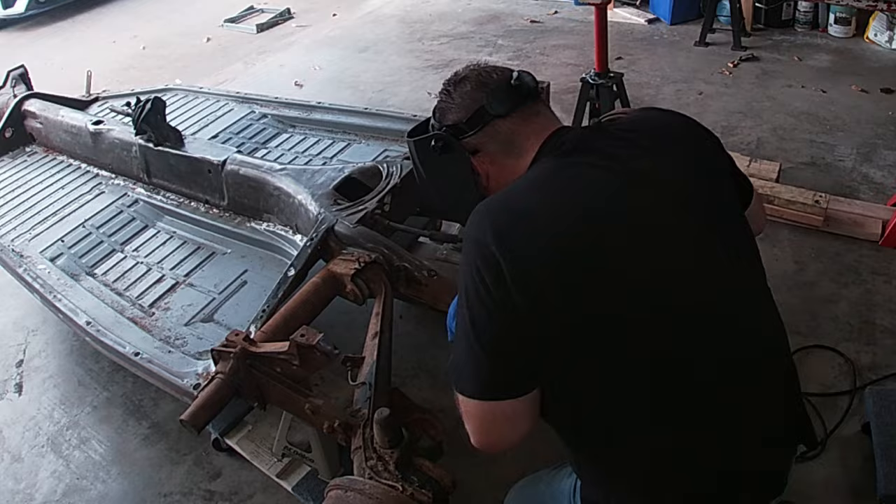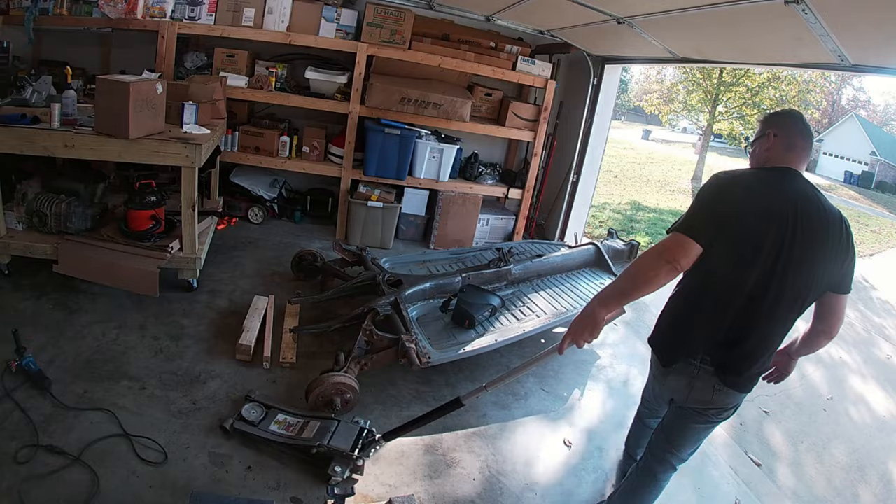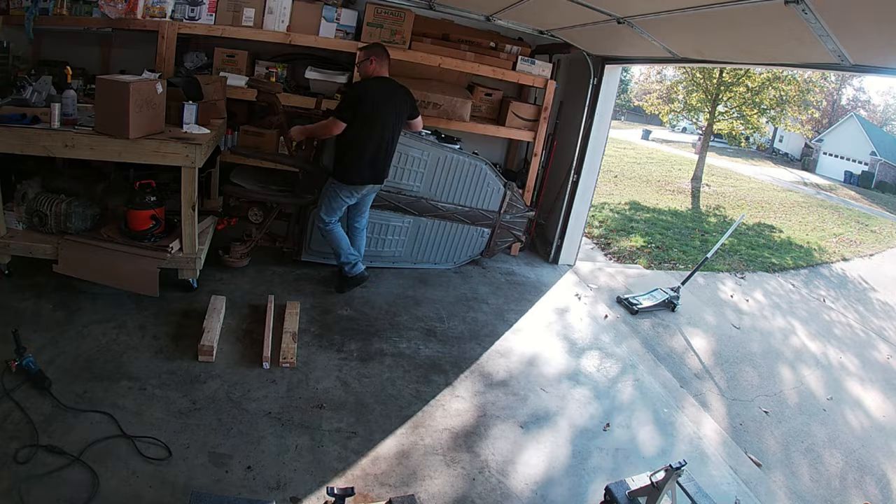Then it's all about wire wheeling the pan to get it ready for paint. I even flipped up the pan to wire wheel the underside of the torsion bar as well.